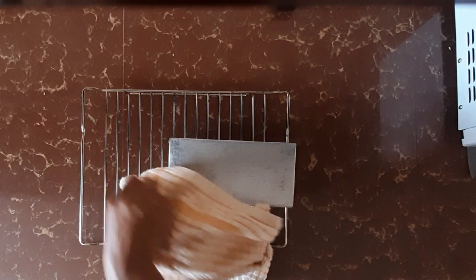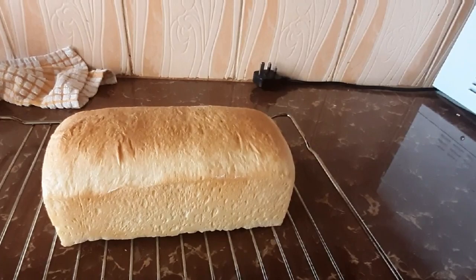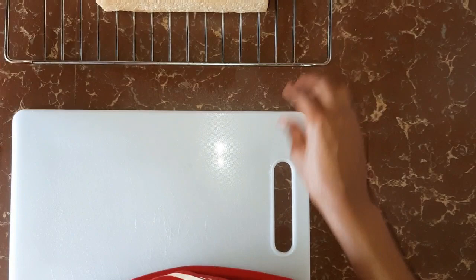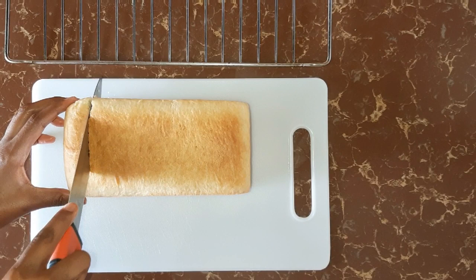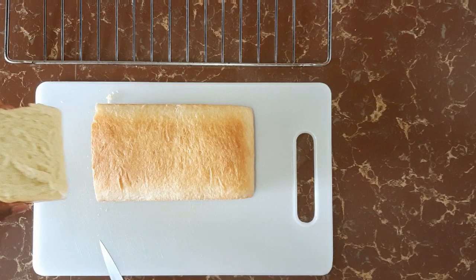It looks so nice, guys. I'm just going to turn it over. We let it cool for about 10 minutes and then we'll check how it looks on the inside. Our bread is cool, so we are going to transfer it to a chopping board and slice it.